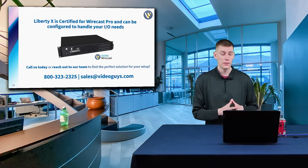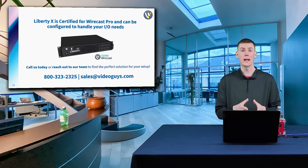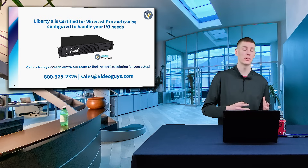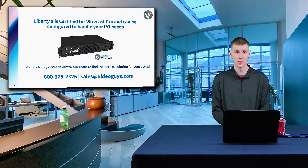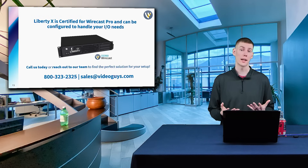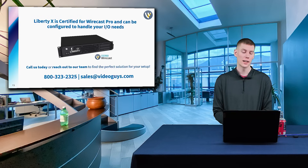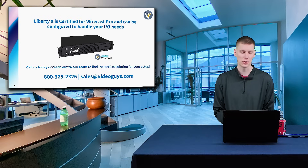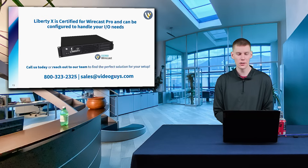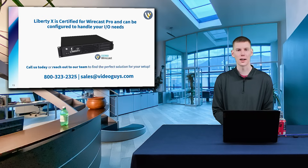The Liberty X is certified for Wirecast Pro and can be configured to handle your I/O needs, whether you need four HDMI or four 12G SDI inputs. If you have any questions about Wirecast Pro or the Liberty X workstation, please reach out to our team to help find the right Liberty X workstation for you. You can give us a call at 800-323-2325 or send us an email at sales@videoguys.com.